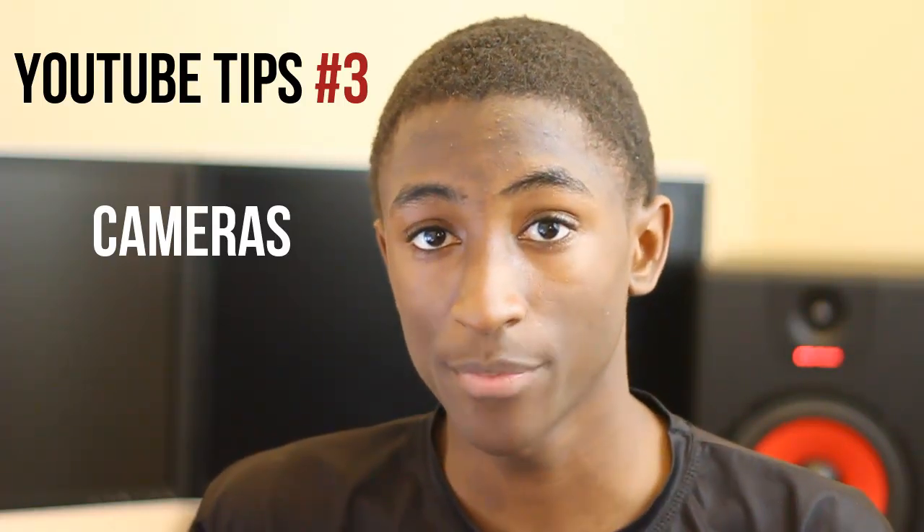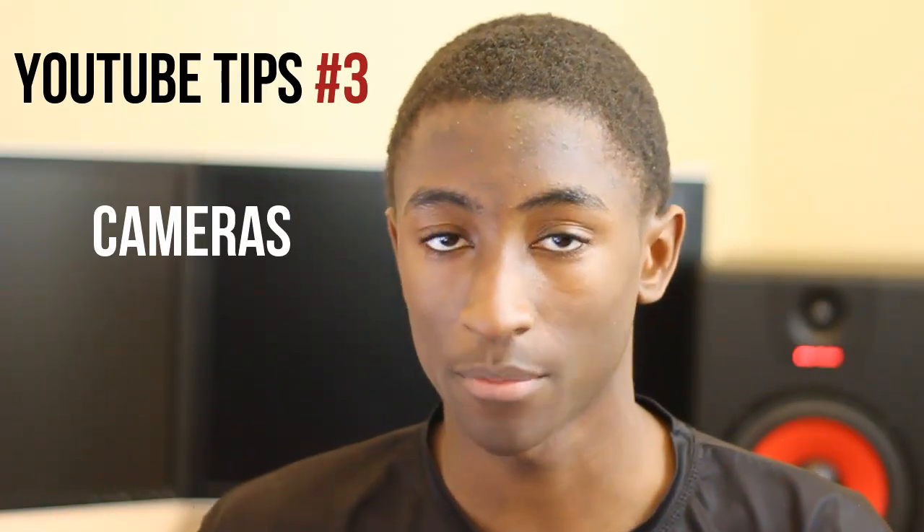Hey guys, MKBHD here, back with another high definition video and YouTube tips episode number three. Video quality is almost completely dependent on two things: your camera and your lighting. Lighting will be covered in a very soon upcoming YouTube tips video, so as you can guess, in this video we'll be covering your camera. We'll be covering a wide range of cameras and camcorders.